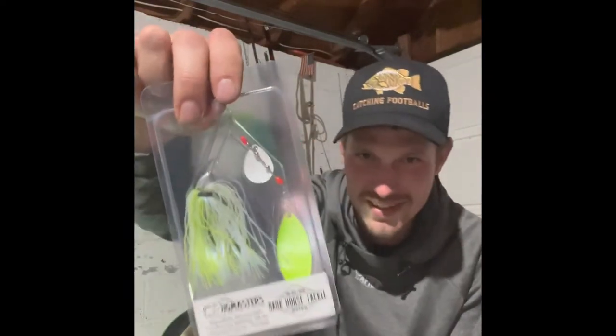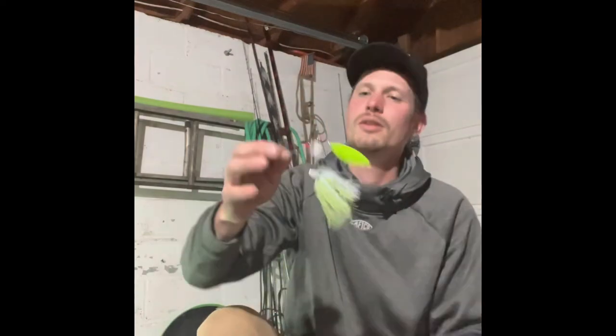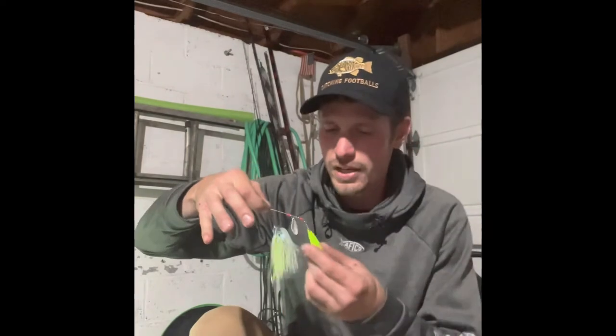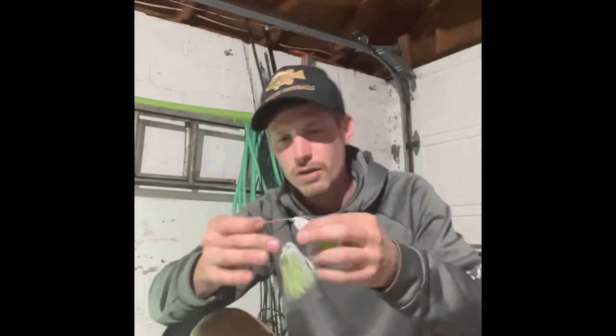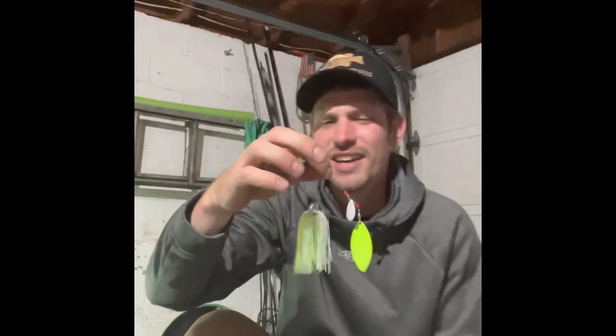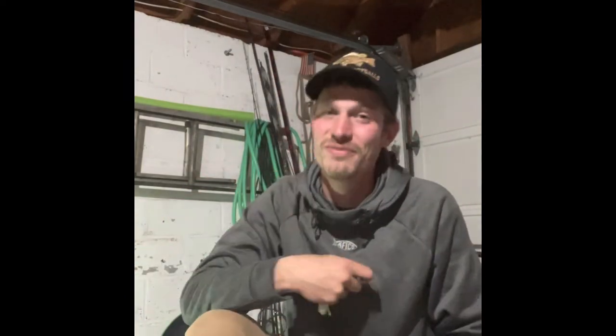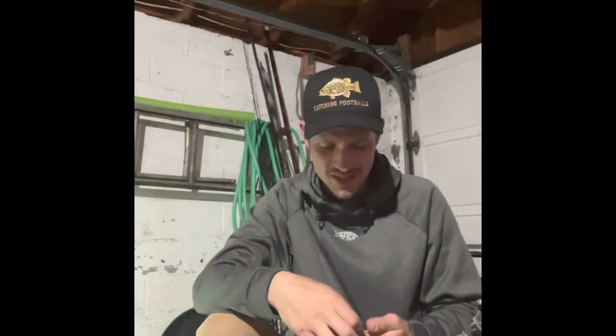And last but definitely not least, you got a spinnerbait. It's hard to take a shallow crankbait or burning a spinnerbait out of my hands this time of year. The white with the chartreuse is just a confidence color for me. Nice thin blades — you know it's going to twirl and make a lot of vibrations. Colorado blade too, so if you're fishing murkier water, which our water this time of year gets cloudy with all the rain in fall here in Jersey — this is going to be a killer spinnerbait. Jig Masters, gotta love that sled head design. This is going to be so much fun to burn shallow right under the surface on those windy fall days.